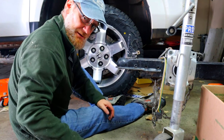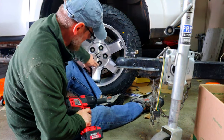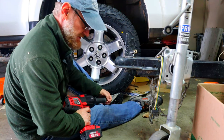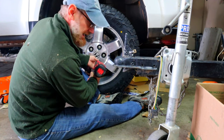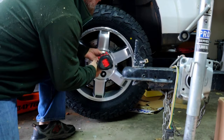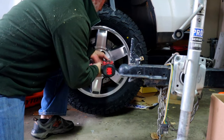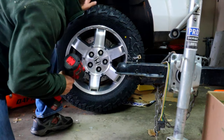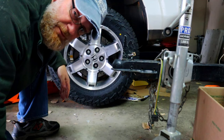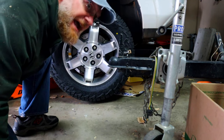So before you pay to get your rig checked out for an unbalanced wheel, you might consider just checking your lugs and making sure you have them fastened correctly. Now I'll go back and snug them up. I know my sway bar links are intact, I've got a brand new tire on there, and the lug nuts are fastened in the right order.